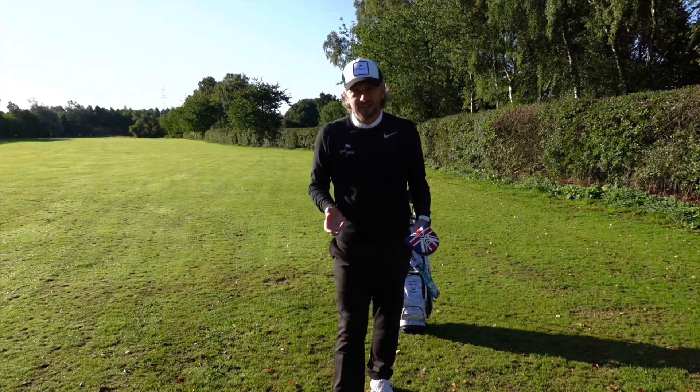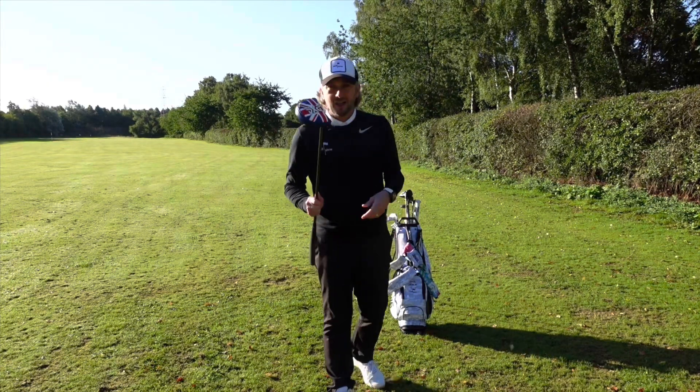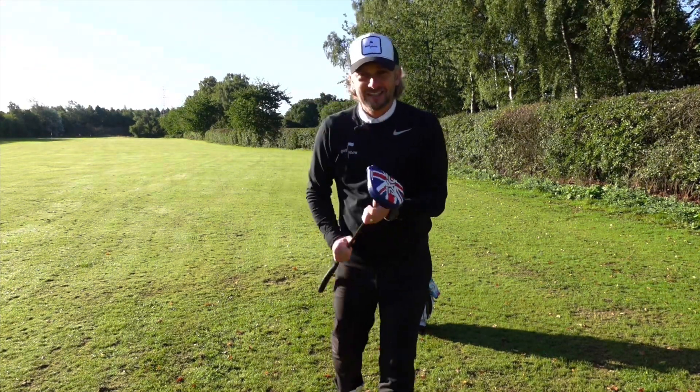Now I did say I've made three changes in the bag — obviously I can't count, I made four. It's lucky when I had the business, Rachel did the invoices! There is a new putter. I've lived up to my reputation.